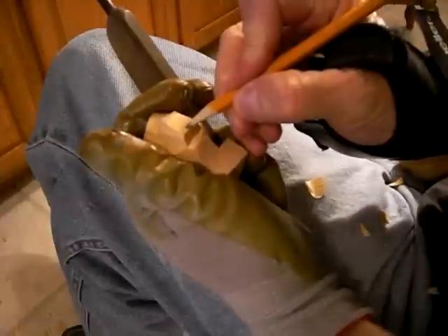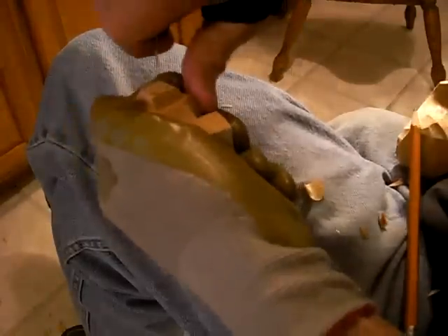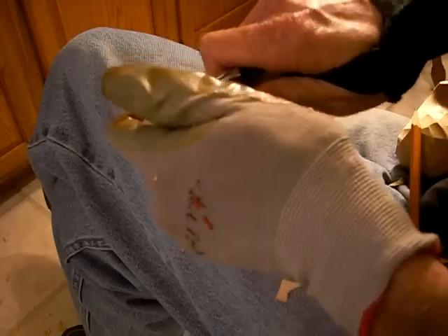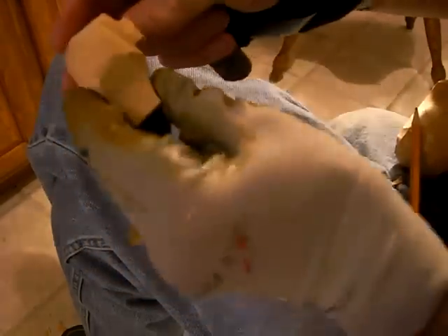And then I'm going to come in here and just kind of make the rounds like this. I'm going to kind of come up like this. Alright, now continuing to round our piece.